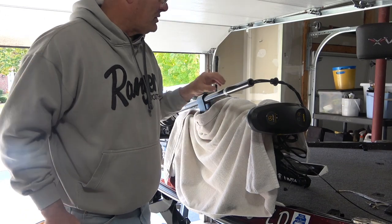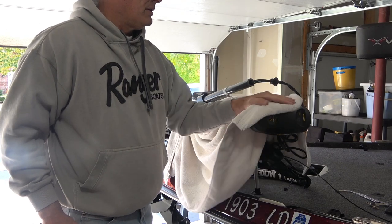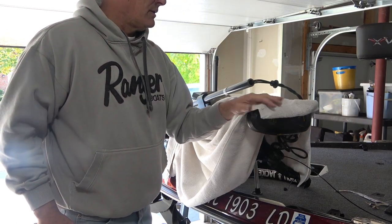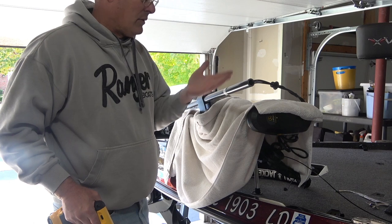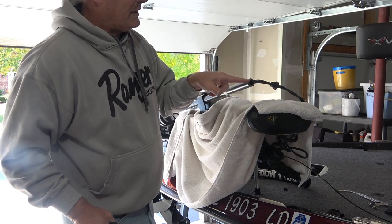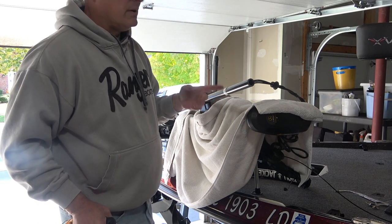That didn't take much at all, and I was putting no pressure on there. I'm not all the way through, but I'm partially through. From this point I'm going to make this cut halfway through, then make a slice coming all the way down and wiggle that out, then make the cut underneath.